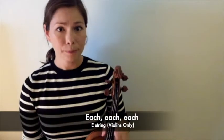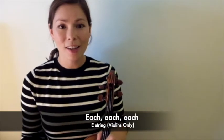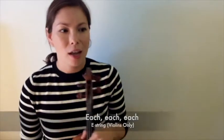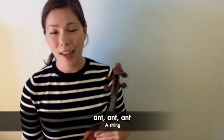So that's what the whole song sounds like. Now let's go over how to play it. Violins are going to start with their E string, and everyone sings 'each, each, each' three times — 'each' is used because the first letter of 'each' is E, just like our E string. The second string we all play together — violas and cellos come in — is the A string, and we sing 'ant, ant, ant.'